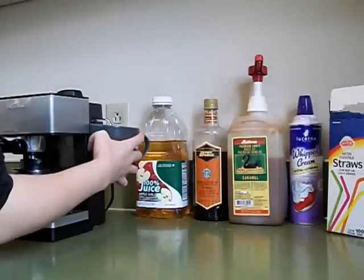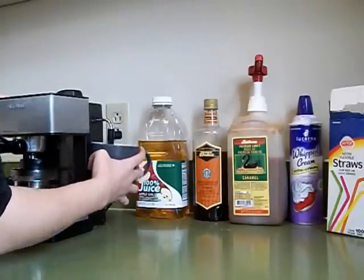Okay guys, start by steaming approximately 12 ounces of apple juice. You can use store brand as I'm using — any apple juice or apple cider will work. Make sure you get it nice and hot.